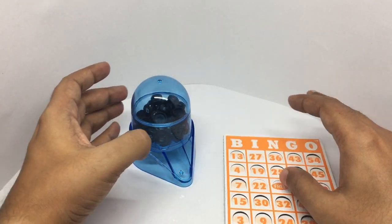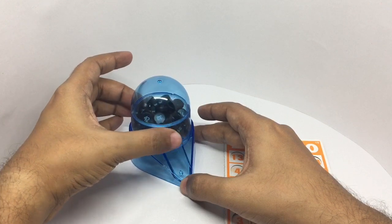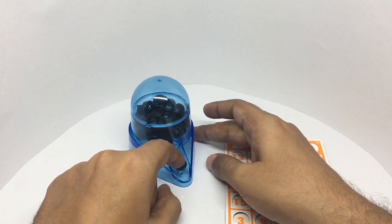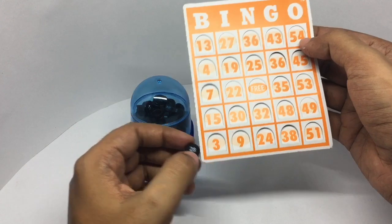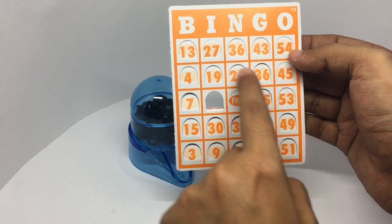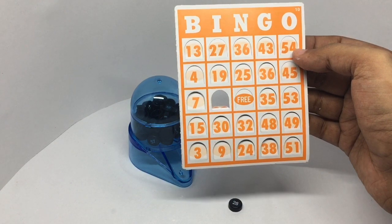You can now start turning the bingo machine. It rolls out one number at a time like this. If you have that number on your card, you press it. Once you get five numbers vertically or diagonally, you get a bingo and you've won.